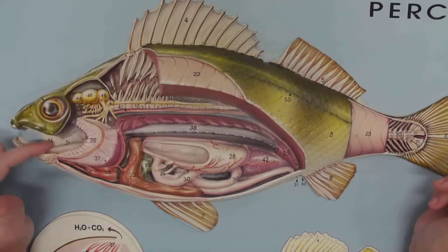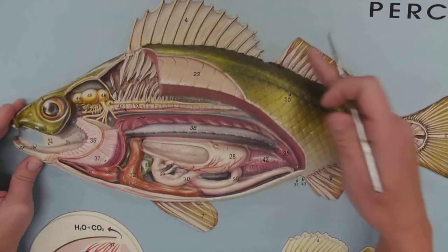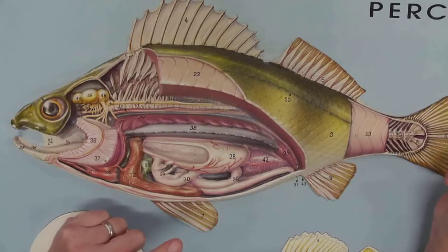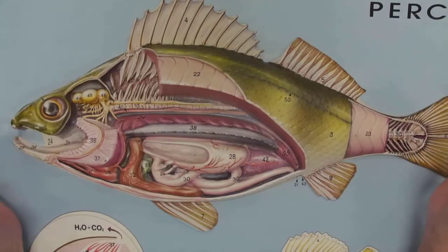Just to get us focused: here's the eye, here's the mouth, and then we've got the caudal fin. We've got the two dorsal fins — anterior and posterior dorsal fin. We're missing the pectoral fin, so we have the pelvic fin and the anal fin. And here is the opening — the anus.